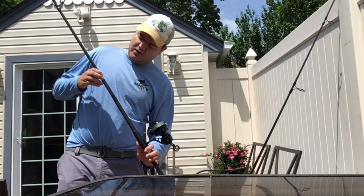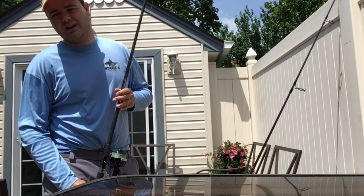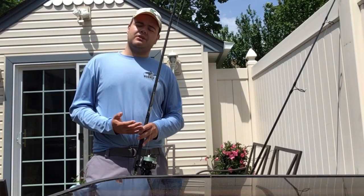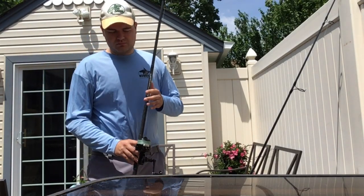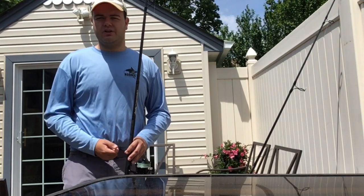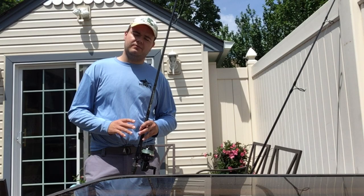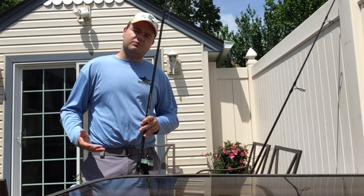The first rod I'm going to show you is a Lamiglas GSB 9-footer — this is the 1081M blank, rated from 3/4 to 3 ounces. Typically when I'm on the jetty and the fish are smaller — cocktail blues and stripers, low slot to mid slot — this is probably what I'm going to go with. Obviously you can handle larger fish as well. The reel I have paired with it is a Van Staal VSX 150.